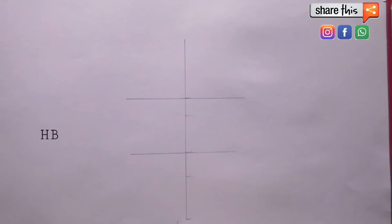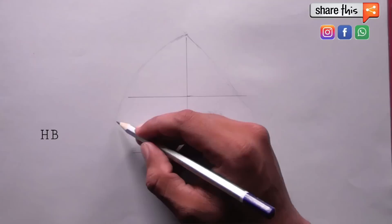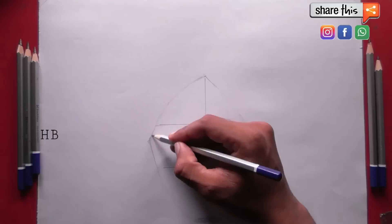So I have 4.5 cm marked. Then we work on the area above that. Take the lower part and set it up here, and then we will make Bhagat Singh.